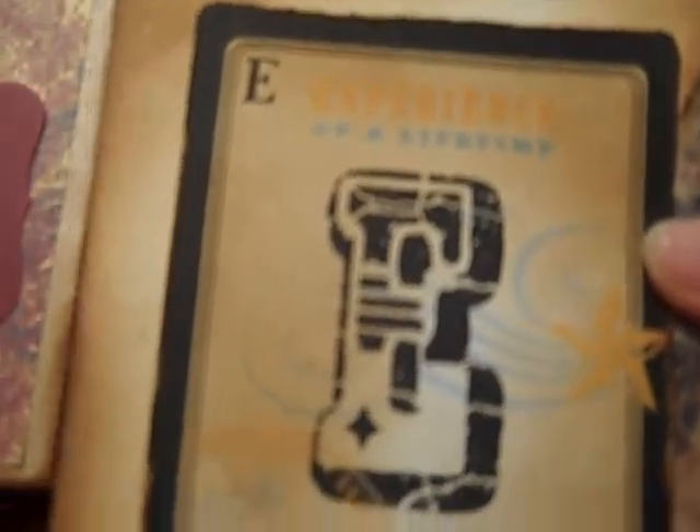These pages are really nice. And then another tab that has the letter E — it's for 'Experience of a Lifetime.' I thought that was really neat.